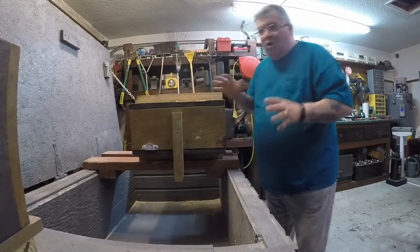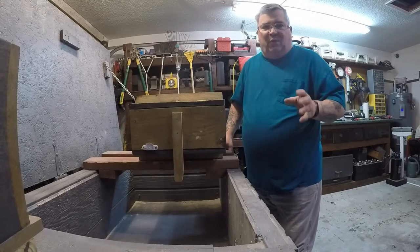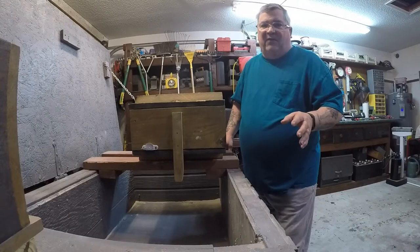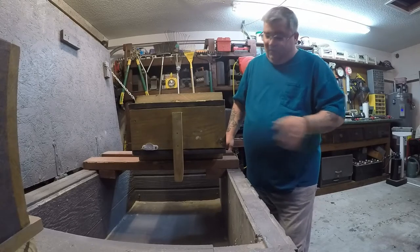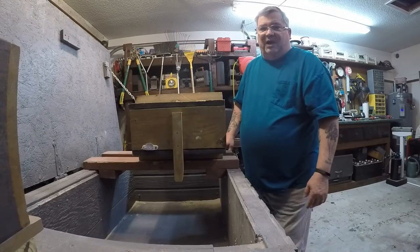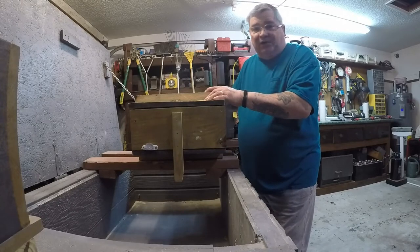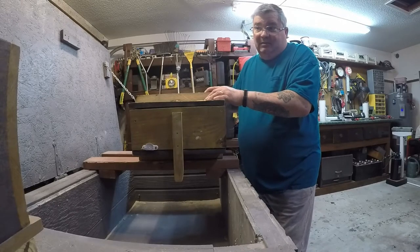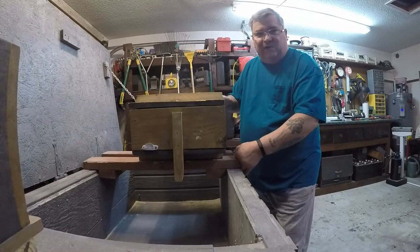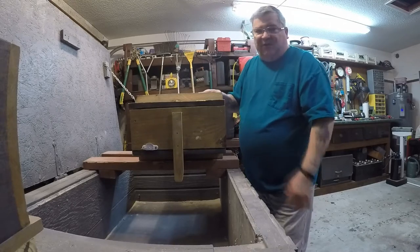Now, there's two parts of this that you've got to do. You've got to practice getting this done before you ever do it in real life with a pattern in here and all that. You don't want to take all that time you just spent ramming this up and then try this the first time, because it might slip out of your hands. You might not get it right on the ledge the first time. Any number of things can go wrong.